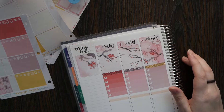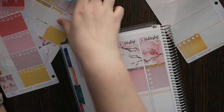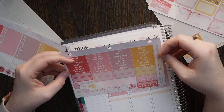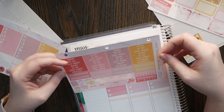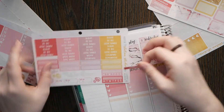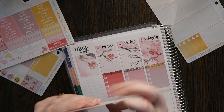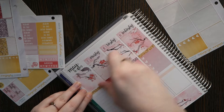My stealthy son keeps sneaking up on me and scaring the bejesus out of me — he made me scream bloody murder yesterday and I think he's going to do it again today. All right, so let's see what we have for headers. We have all the usuals and then we have exercise, work, cleaning, reminder, and spending. I definitely want to do an exercise one, but I'm going to do that on one of these little guys instead of one of the big ones, and I'll write in if I actually work out.